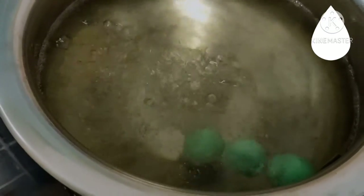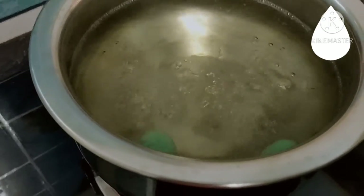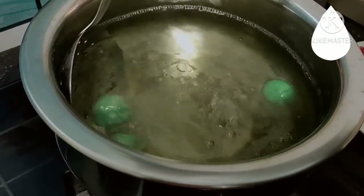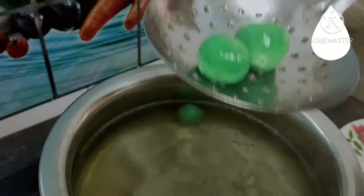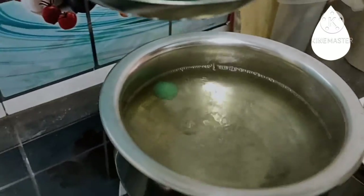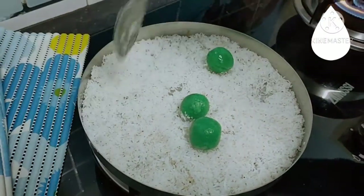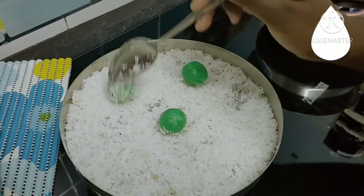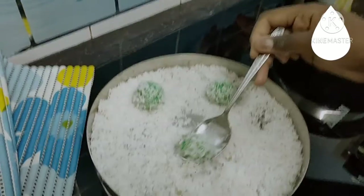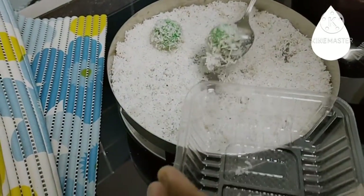Okay guys, now you can see the balls are floating. Wait for one minute and then take them all out and put them in the coconut. Now I'm going to take them out — be gentle with them, drain the water nicely, and then put them in the coconut. Roll them while they're hot so that the coconut sticks, then transfer to another plate and let them cool before eating.